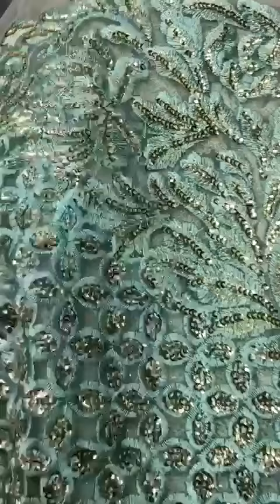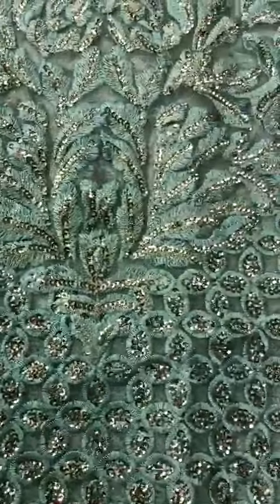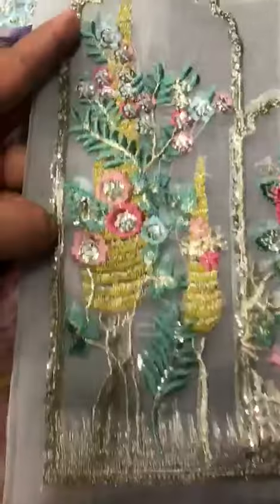This is the bag. This is also the bag. And this is the back of the bag.